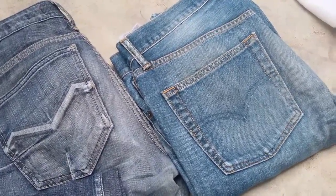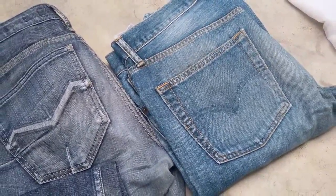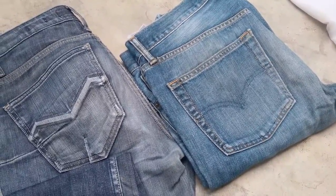Hi friends, in this video I'm going to show you how to turn your old jeans into a beautiful organizer.